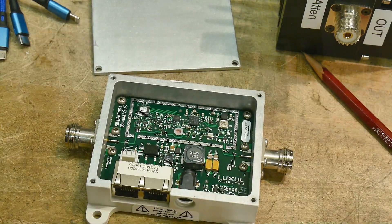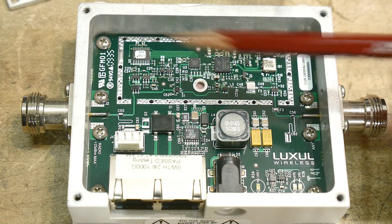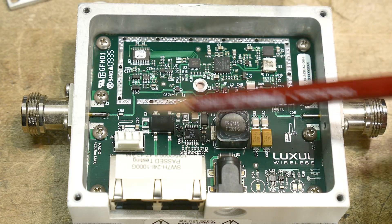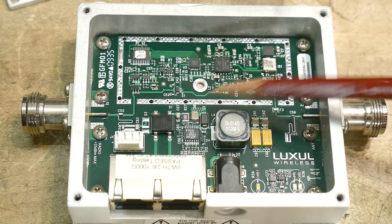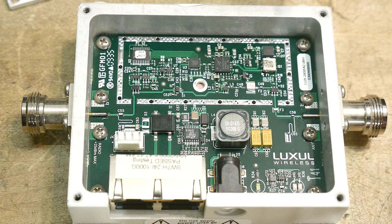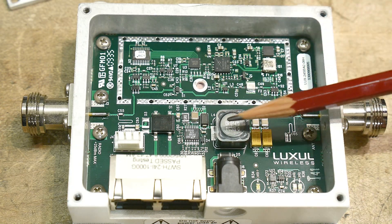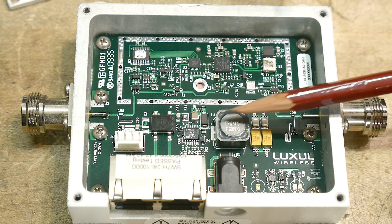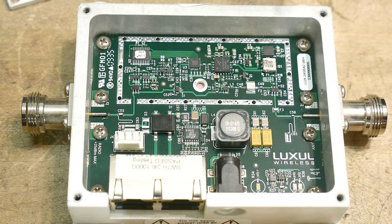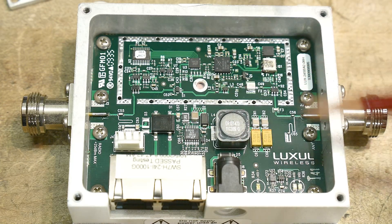Let me zoom down a bit. We'll take it under the microscope later so we can look at these things better. You can see there's some cool RF stuff going on. There's a section over here where they thought maybe they'd put a can on it, but then they didn't. There's a big DC-to-DC converter right here spewing stuff into the RF section. Probably would have been a good idea to put a shield over there, but I guess it works.